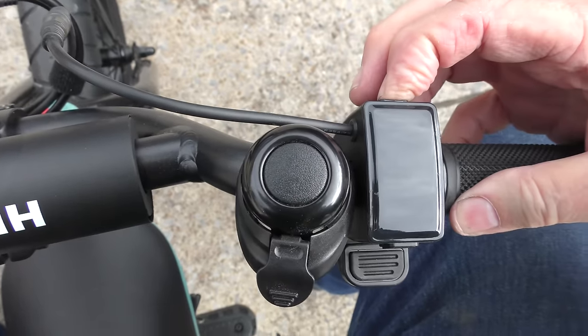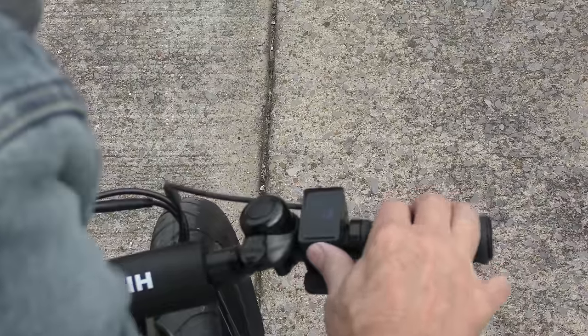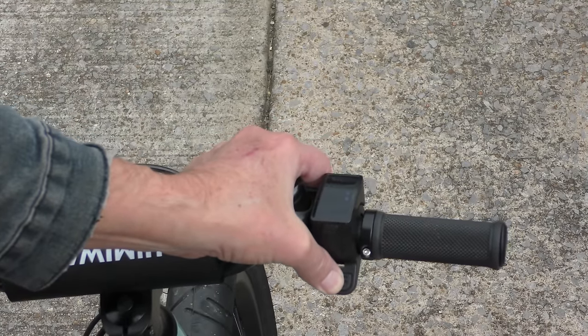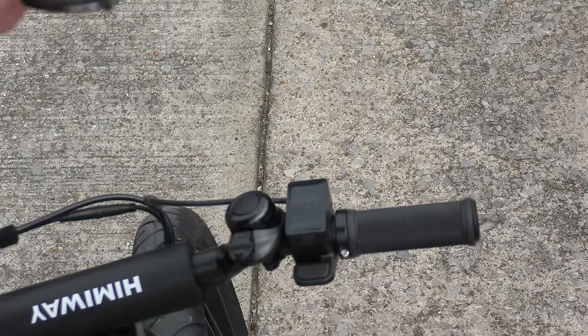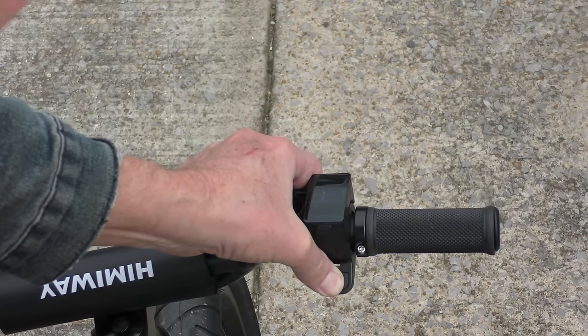As we turn it on, you just push the button and you'll soon see: this is speed one, the low speed. Two or three — if you put it on the mid speed, number two, it will go 13 miles an hour. And if you push it on three, the high speed, it will go 15 miles an hour.